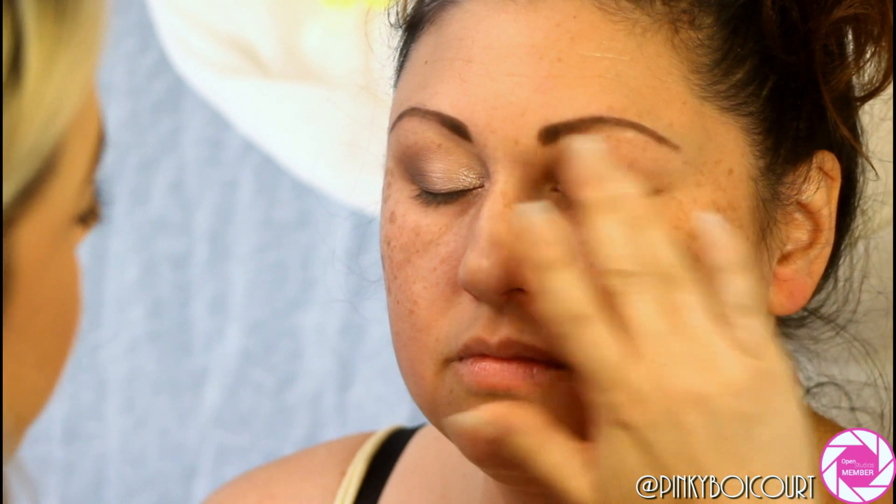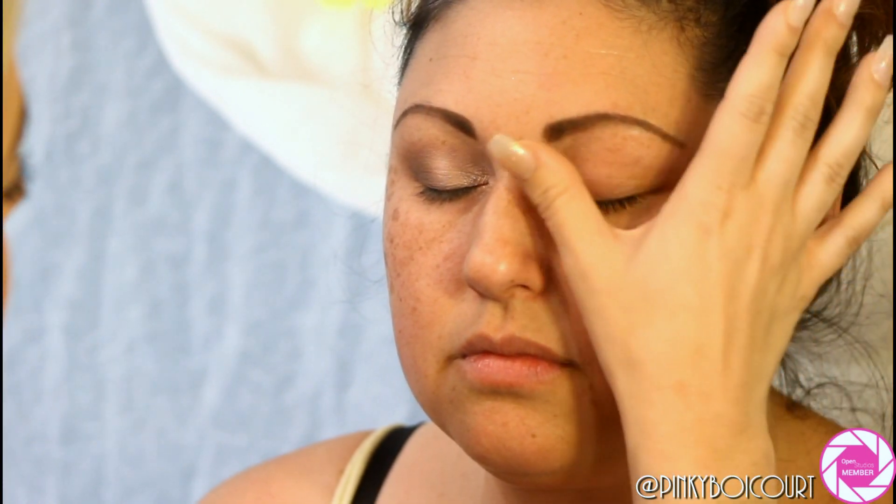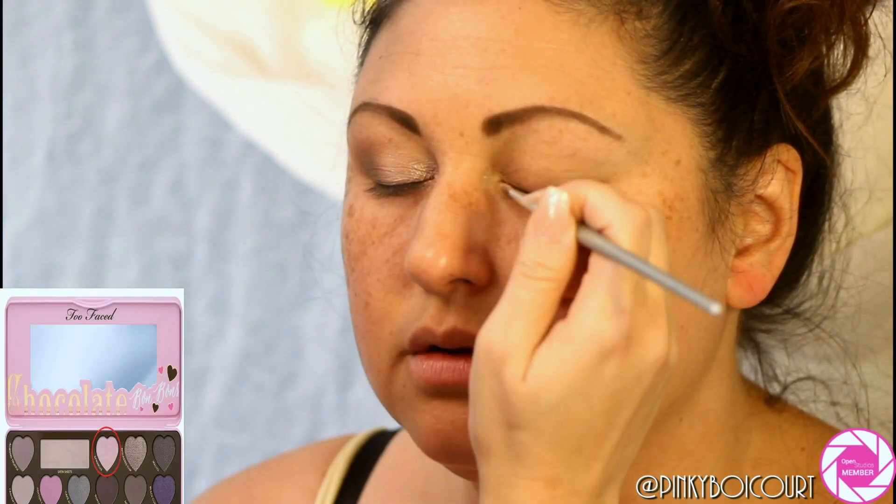To get started, I'm taking my Two Faced Shadow Insurance primer and applying that with my finger all over her eyelid, from the lashes up to the brow. This is going to ensure that the eye makeup stays put for the entire ceremony and reception, and it looks great in photos.